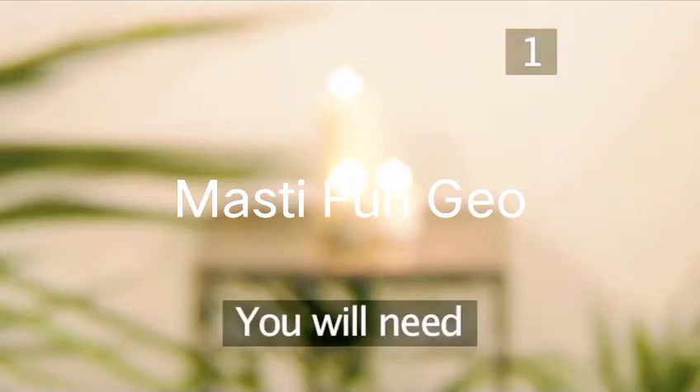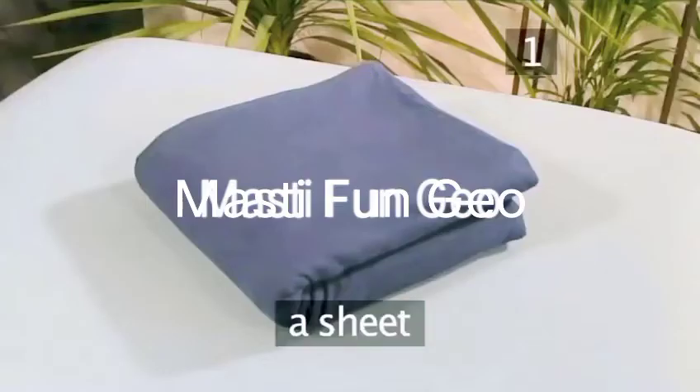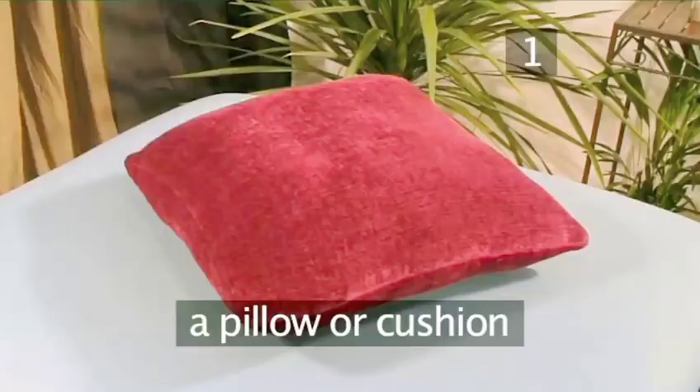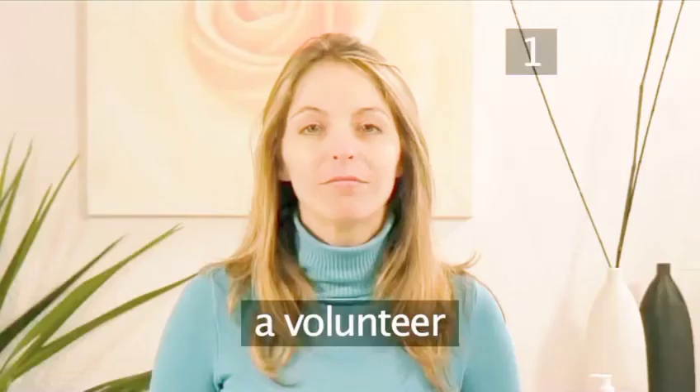Step 1. You will need: a massage table, a mattress, or a mat; a sheet; towels; a pillow or cushion; massage oil; and a volunteer.